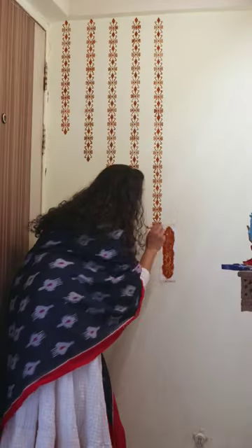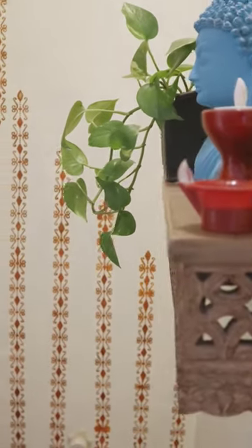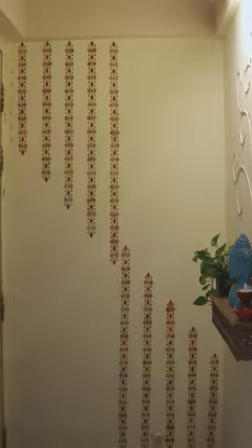Since the foyer area is small, I didn't want to do the entire wall — and now the reveal! Hope you like it. If you're from Odisha, leave a virtual hug in the comment and don't forget to tag your Odia friend. Bye-bye.